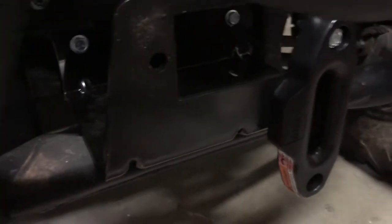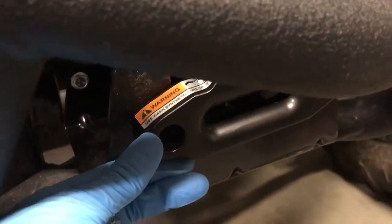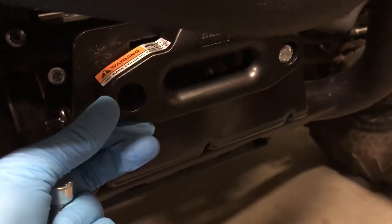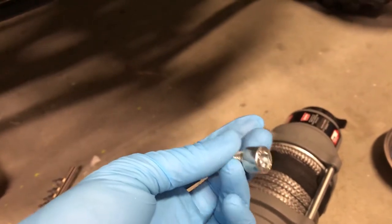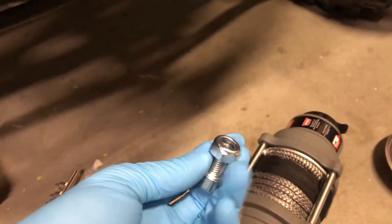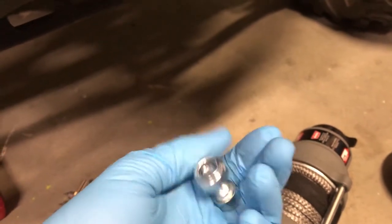Before I put in the winch — just because it'll give me more access — I'm going to go ahead and bolt on the fairlead here. You basically use these bolts: you've got a hex head here and a nylon locking nut here. We'll go ahead and put those on.